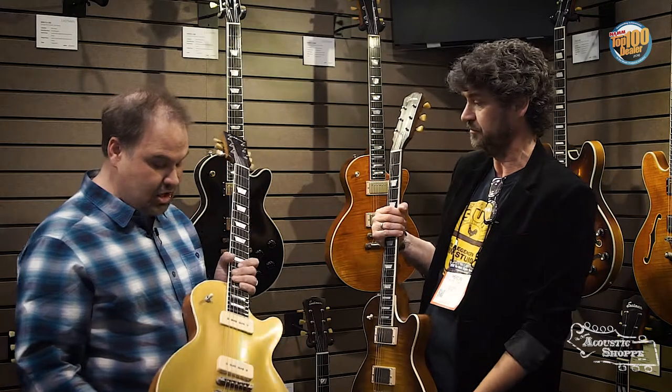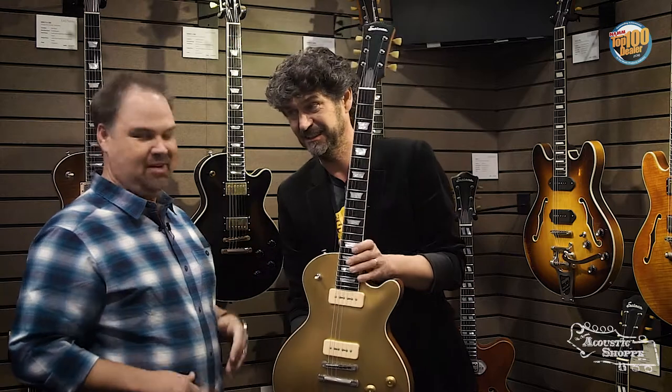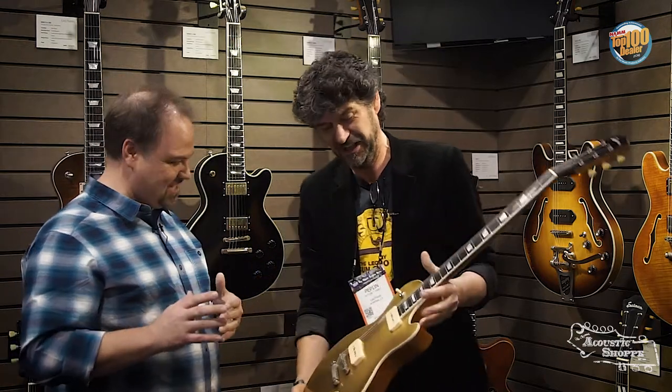Which is awesome. We are very proud of that. That is very cool. So I've also got here the new gold top with the two P90s. I'll let Pepin hold it and talk about it because he gets excited. It's awesome — you've got to come check this out.